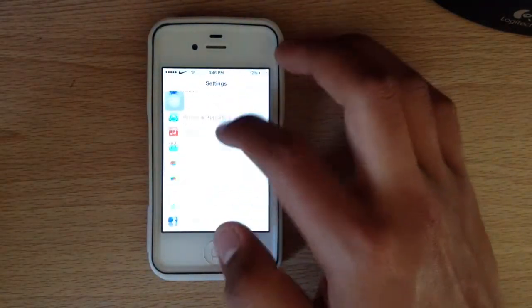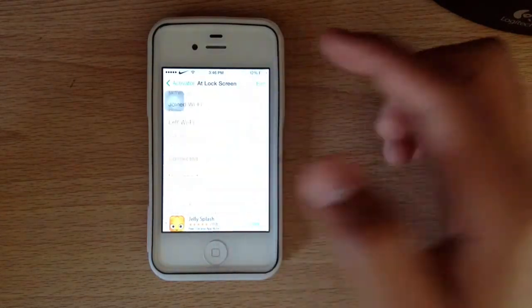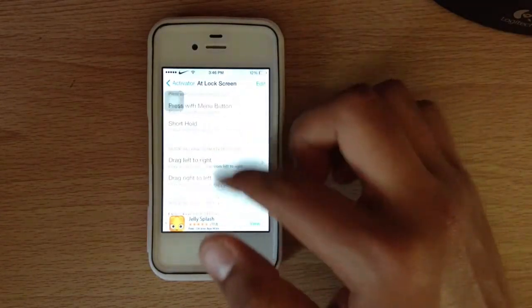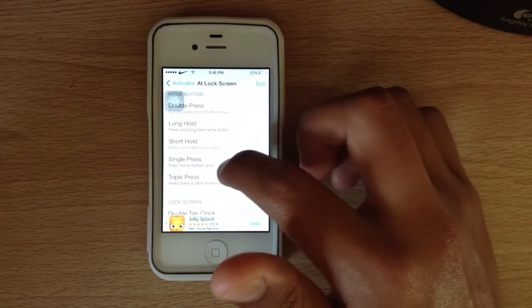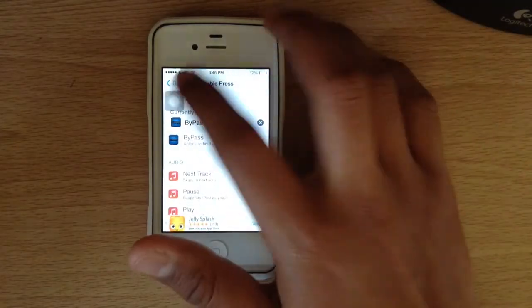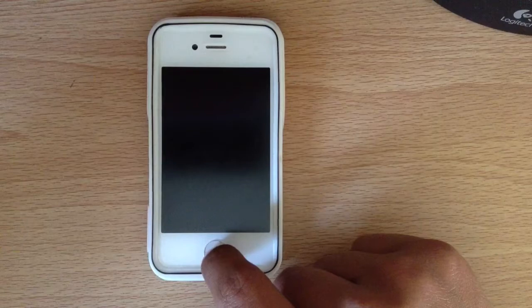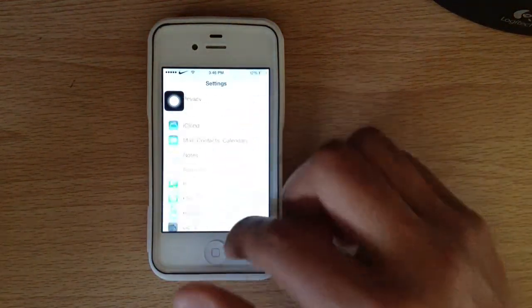You would go down to Activator, go to "at lock screen," and choose from all the varieties of different ways you can unlock your device. Say for example you want to double press — you'd click Bypass and click that. And now if I double click, I'm in my device without having to put the password in.